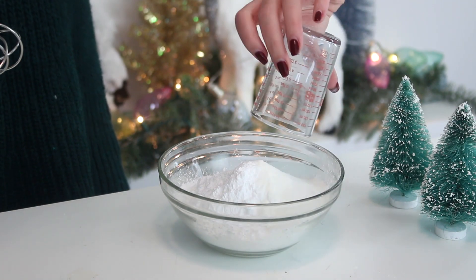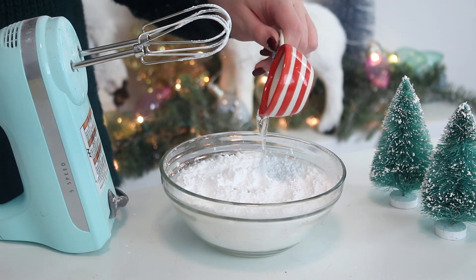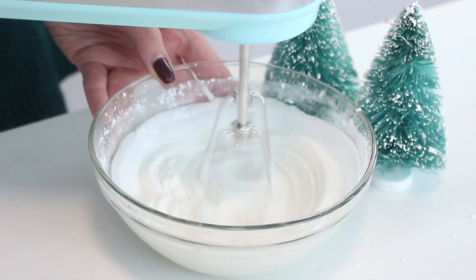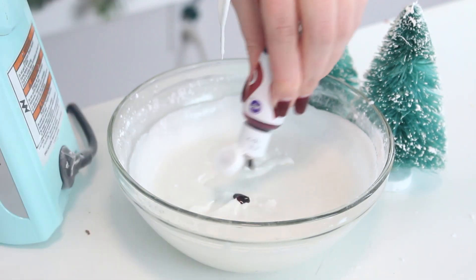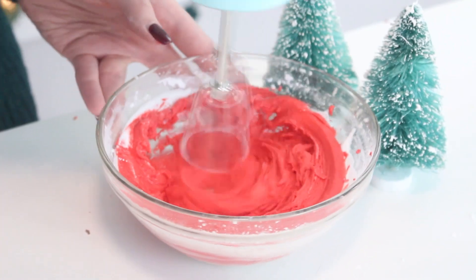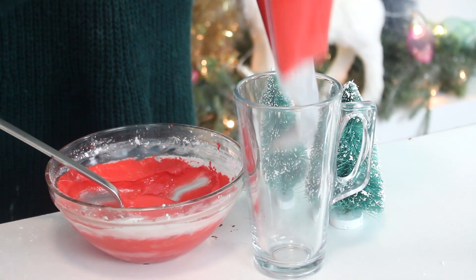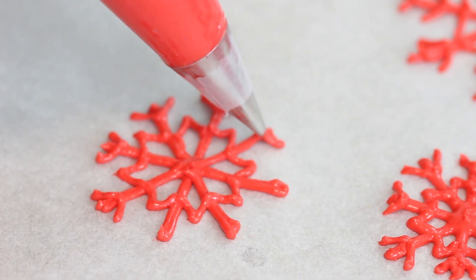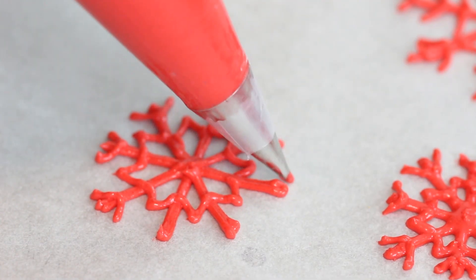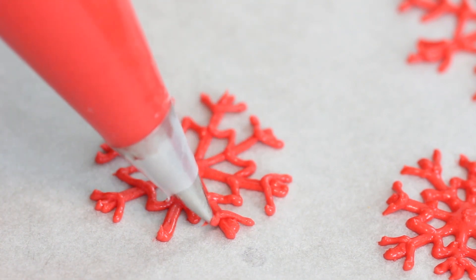First we're going to make the snowflakes. You want to combine some confectioners' sugar, meringue powder, and water in a bowl and beat with an electric mixer for seven minutes, or until the mixture stays on the surface for several seconds when drizzled. Dye the frosting red and place it in a piping bag fitted with a small round piping tip. Pipe snowflakes onto a baking sheet lined with parchment paper and allow the icing to dry overnight until it's very stiff — you do want to wait until overnight, not just until it's dry to the touch, because it might not be dry all the way through.